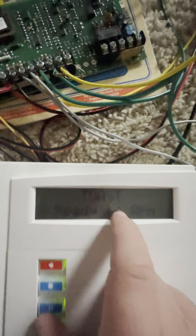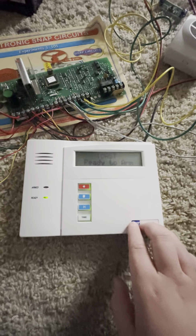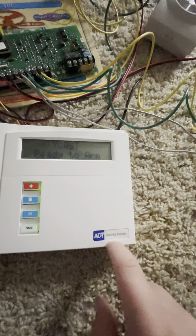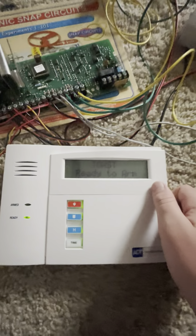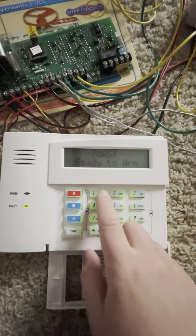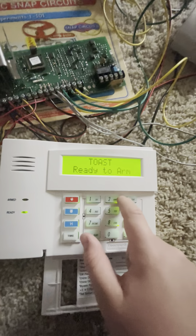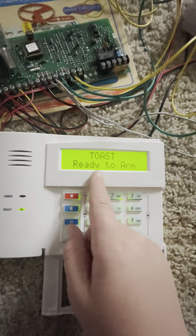The toast thing on the screen — it's not stuck like that, you can change it. I also put a SafeWatch sticker on my 6160 RF. The LCD screen is currently asleep right now; pressing a key wakes it up.